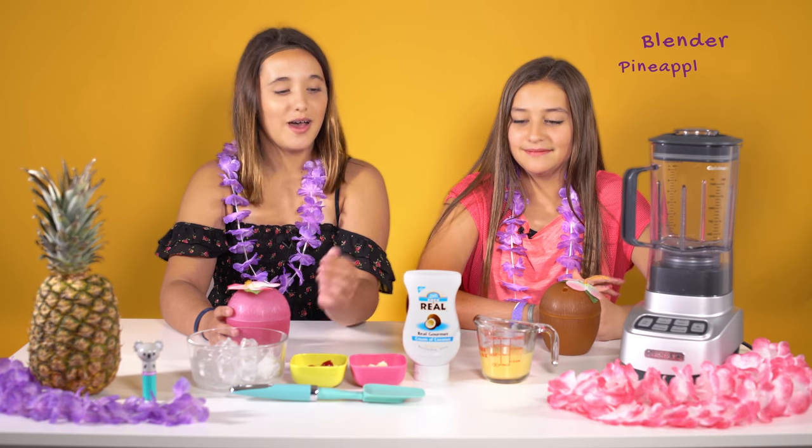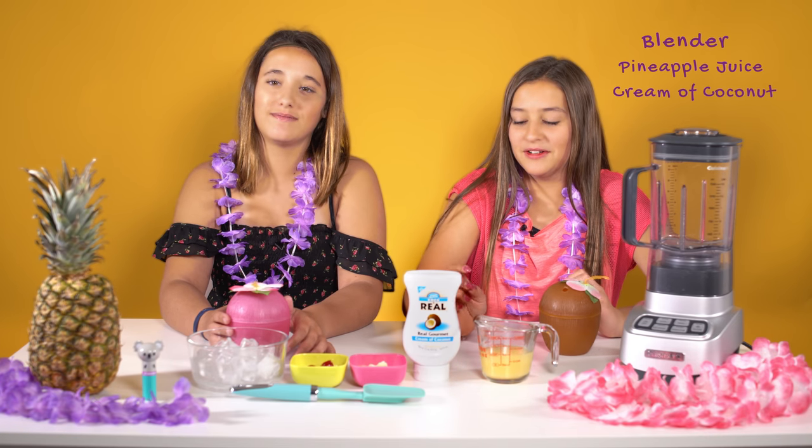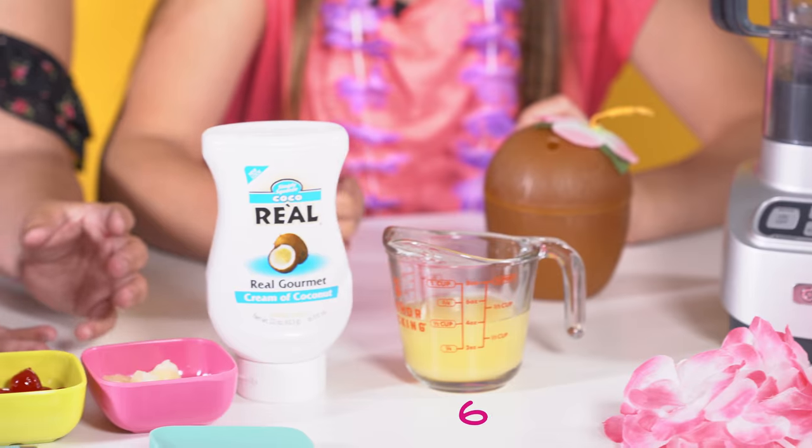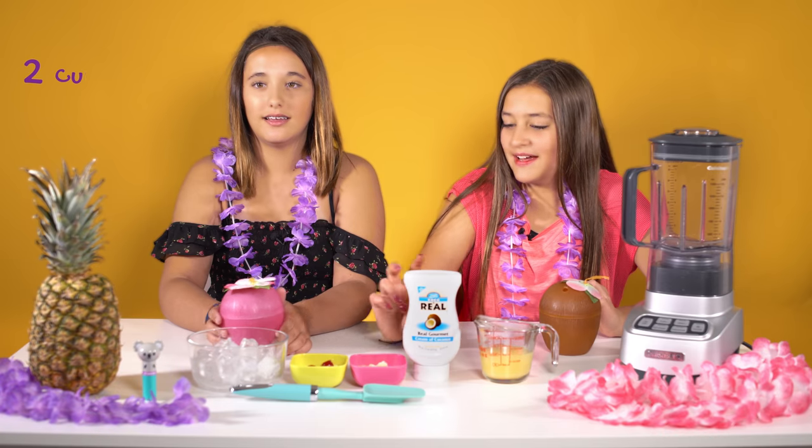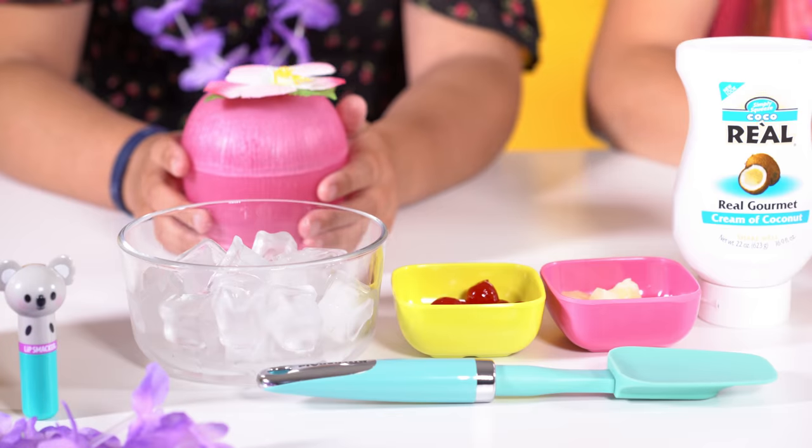What you will need is a blender, pineapple juice, cream of coconut, some garnishes to top it off like cherries and pineapple slices, two cups of ice, a spatula, and two cups.